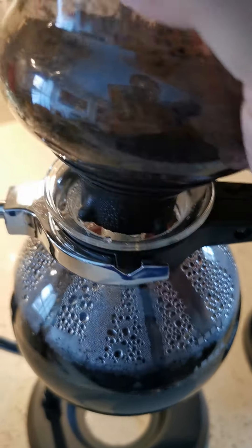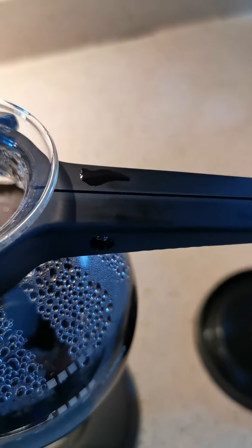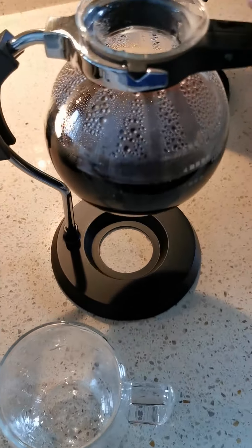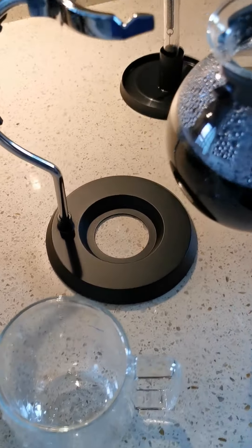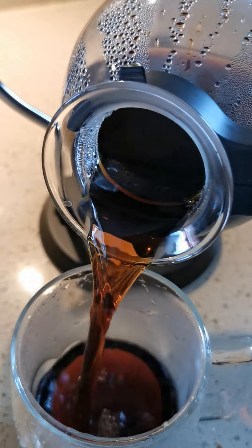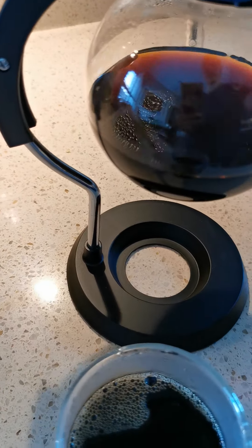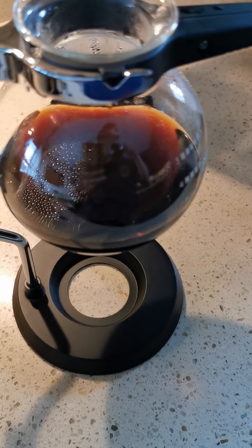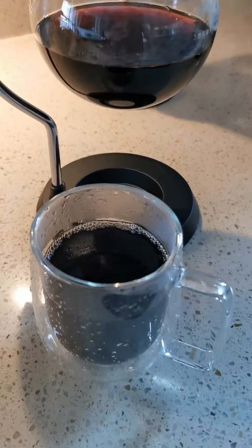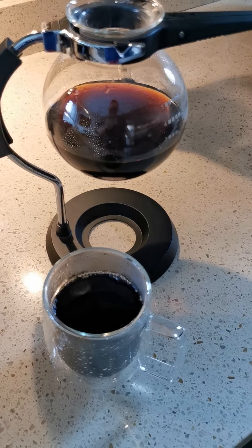Here we have it — siphon coffee. Let's give it a try. Smells really good. Oh, very very strong, lots of body, lots of taste. Very nice cup of coffee, enjoy!